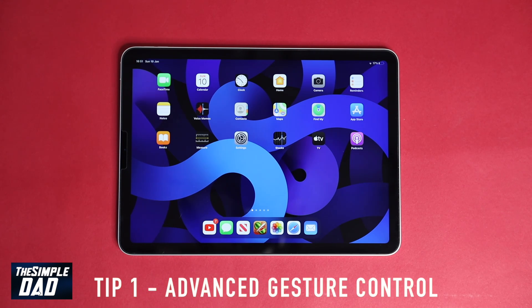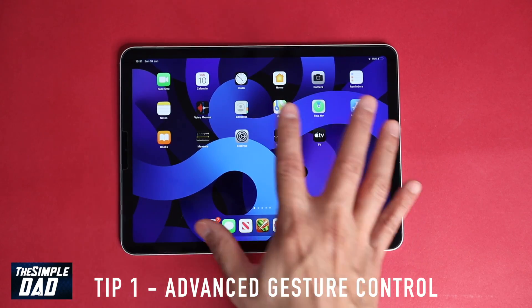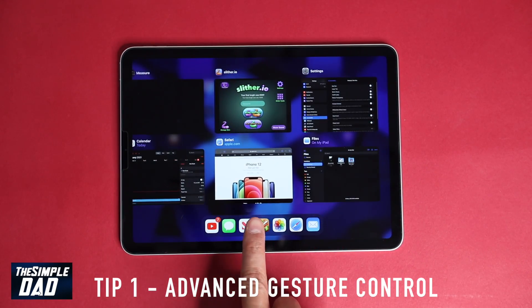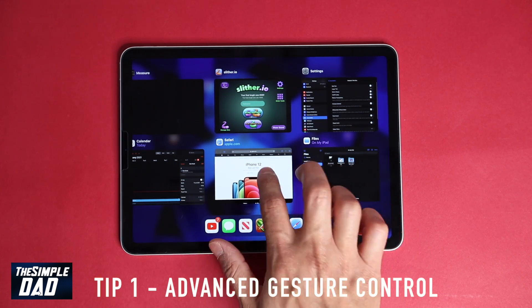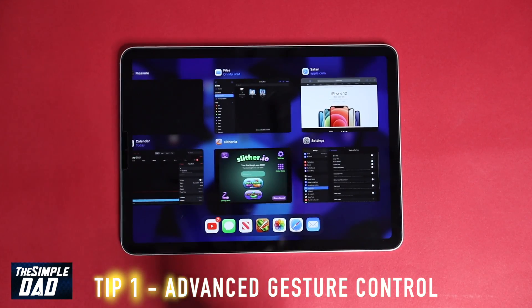The first tip is learning the advanced gesture controls on the iPad. I've shown some of the basic gestures in my last video, which I'll put a link at the top of this video, so do check it out. To begin with, using your five fingers — if you pinch on the home screen you'll see all the apps which are open. If you're in an app and you pinch with your five fingers, you can see that it goes back to the home screen.